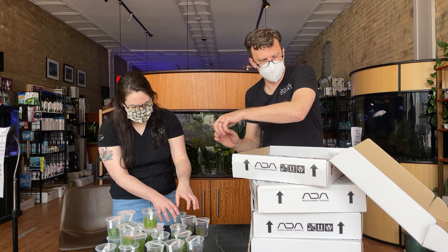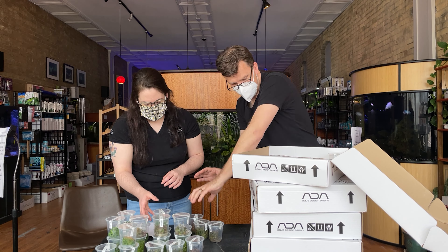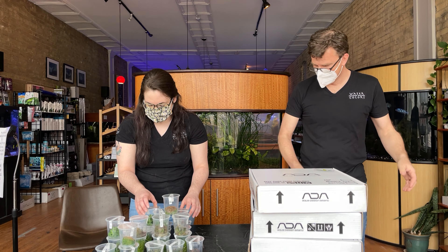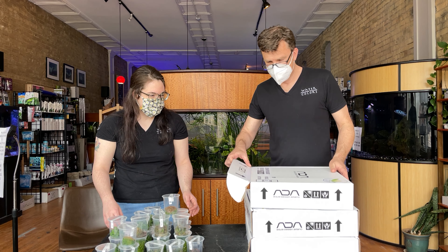They just keep on coming — oh, and there's more. I'm going to make a pyramid out of them like the creamer cups at a deli or something. Four boxes, Amy — nice job. You've only just begun.